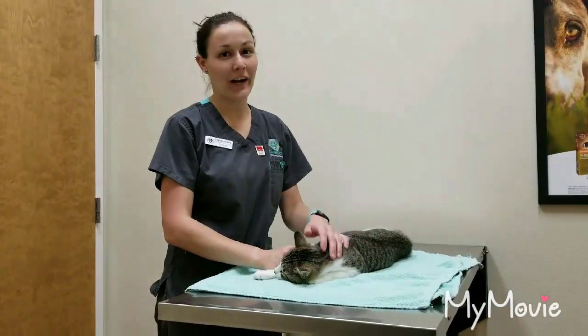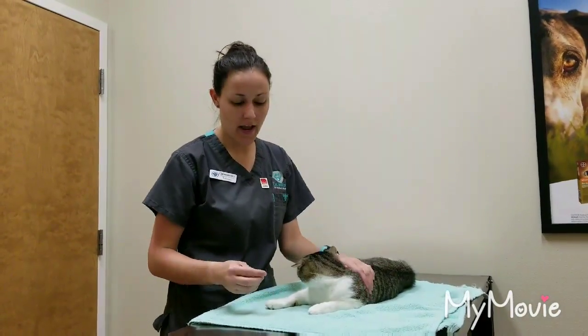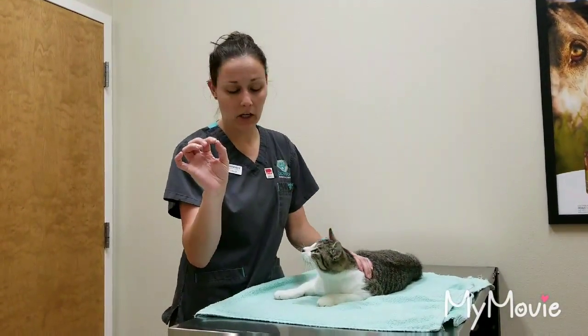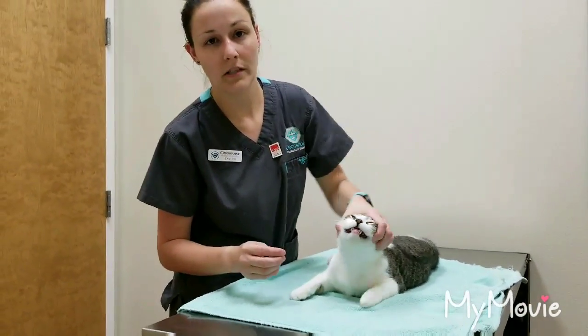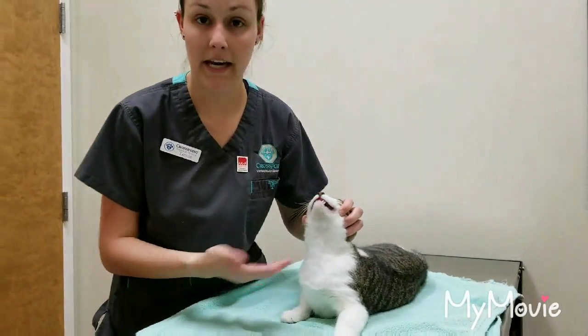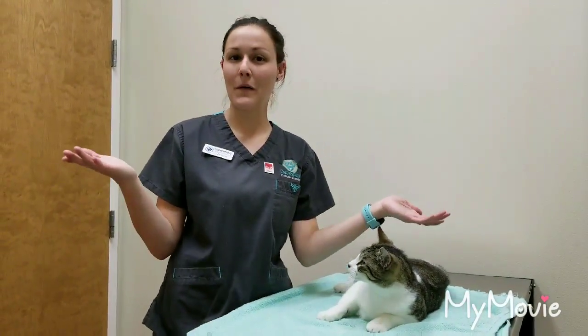We're going to learn how to pill a cat. This is Binks — he's a sweet boy. With cats, you sometimes need a restrainer to hold. But I have my pill here, and what you're going to want to do is, with your hand, just hold his jaw, then open his mouth, and stick that pill right there behind his tongue. He has to swallow. You just want to rub it down. And he swallowed the pill.